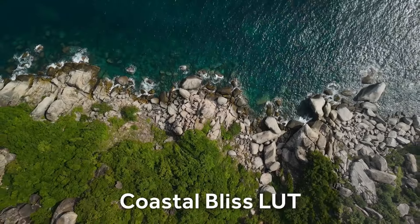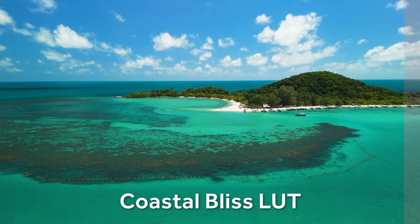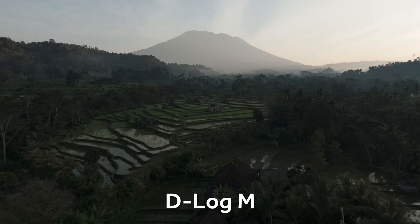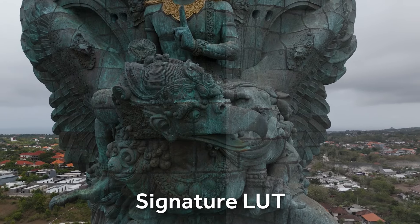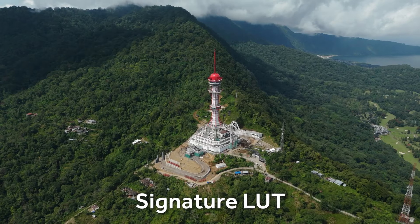With all this talk about LUTs, let me show you what each one actually looks like. First off we have Coastal Bliss, specifically designed and optimized to work really well on any coastal cliffs — whether that be by the beach, on an island, or by the cliffs. Next up is Cool Breeze, designed to give the video a colder feel while making other colors stand out with a cool morning feel. After that is my Signature Look, which works really well on basically any footage and gives the video a nice cinematic look you can apply to any clip in any situation.